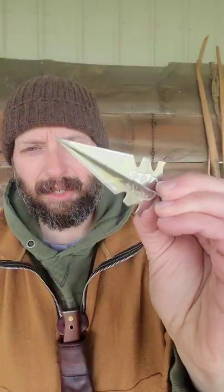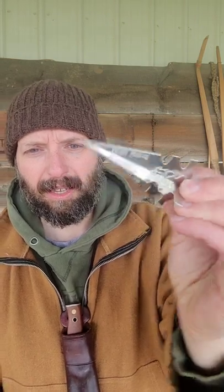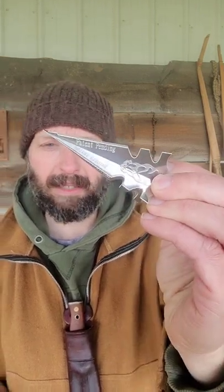These two spearheads actually nest together and make what looks like a modern-day broadhead. Here are the two halves of the Multi-Spear joined together, and this is pretty impressive — four huge cutting surfaces. This will definitely put down large game.